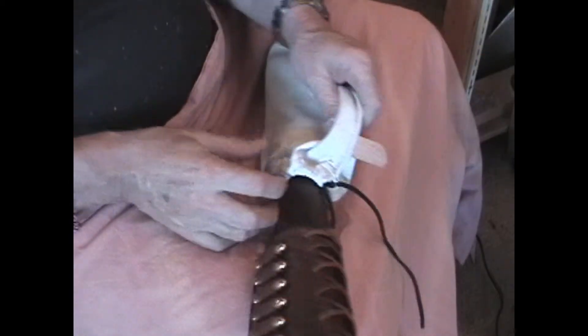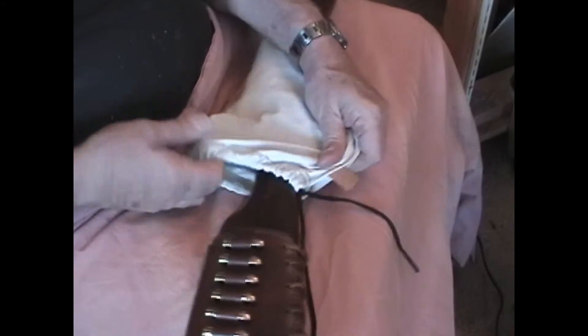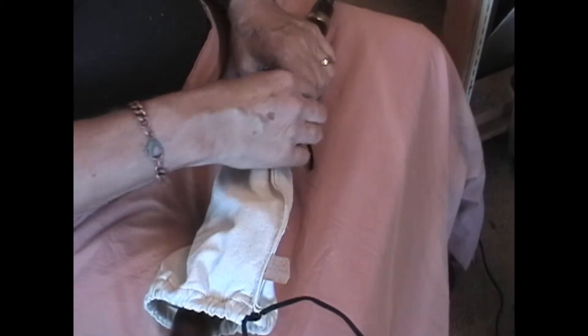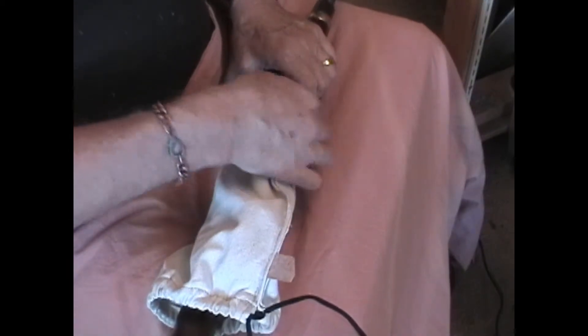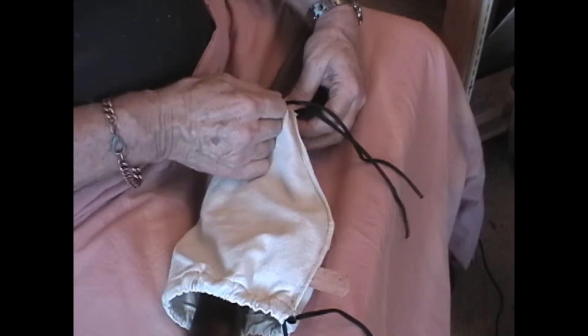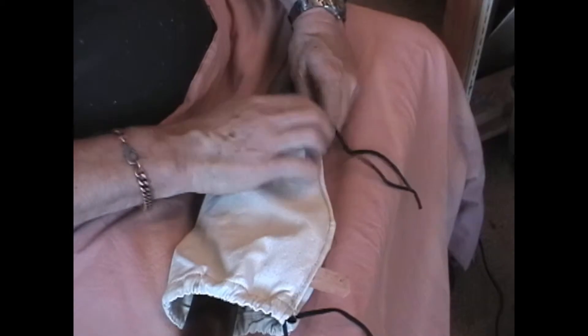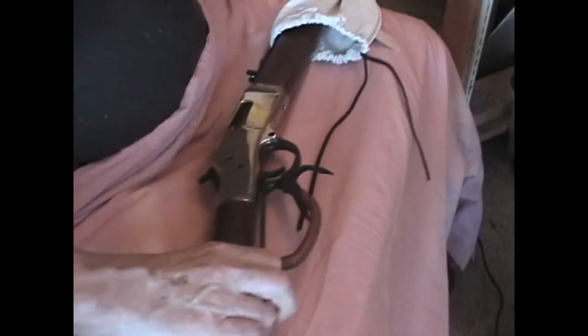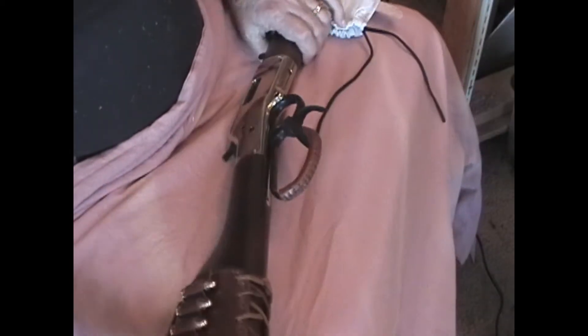SASS shooters, in between stages as you guys know, you're putting your rifles up in your racks and your firearms up in your racks in general, and then they're sitting there out in the open. Maybe you've already got one of these, maybe you don't, maybe your wife sold it for you. I looked online to see if I could find them and I couldn't find them, so I decided to make it available. There it is coming off the rifle, and there's the lever wrap that I installed on this rifle.